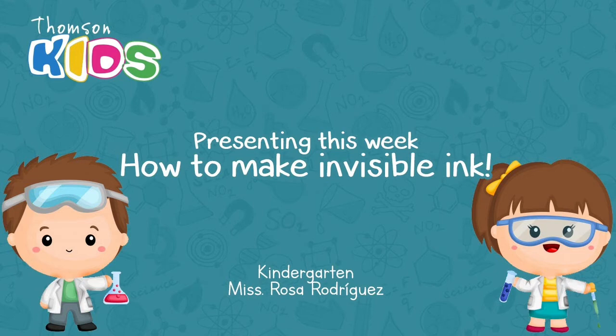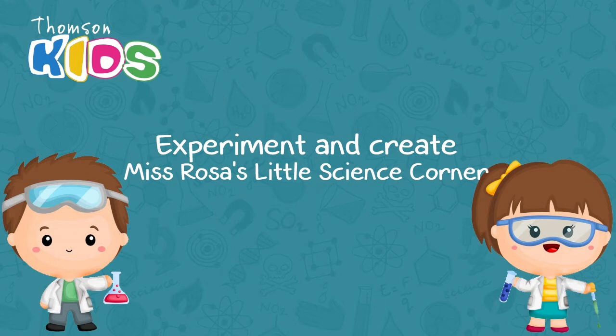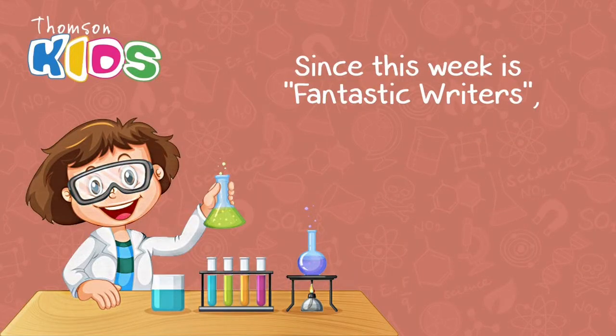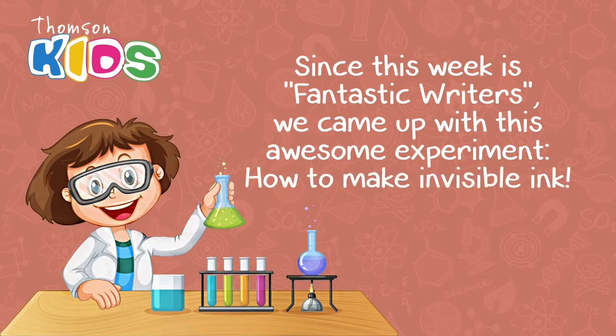Hi kids! Welcome to Experiment and Create, Miss Rosa's Little Science Corner. Since this week is Fantastic Riders, we came up with this awesome experiment: how to make invisible ink.